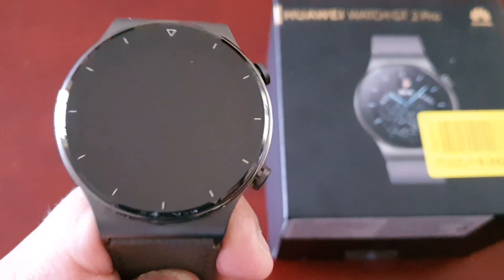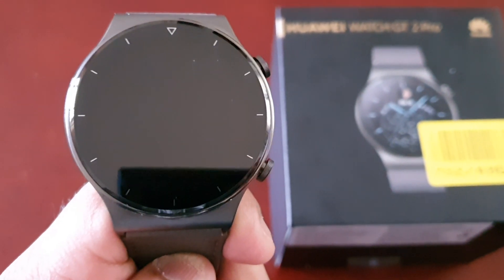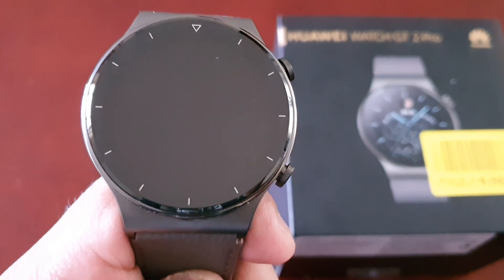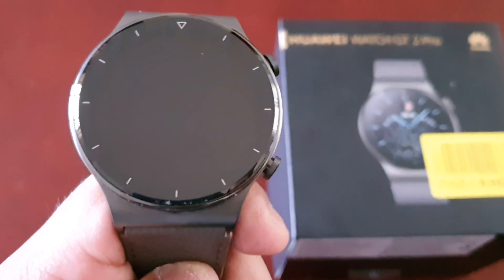It's your boy the Android Doctor back again with another video. I'm here with the Huawei Watch GT2 Pro and this time I will be testing my blood oxygen levels.